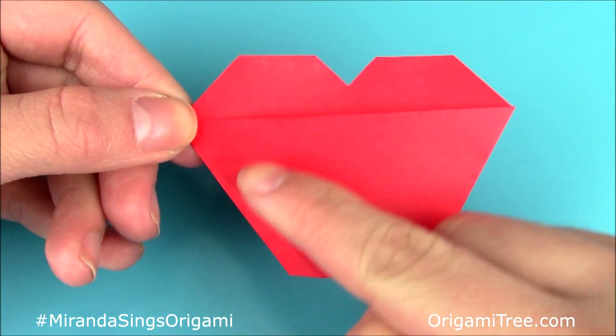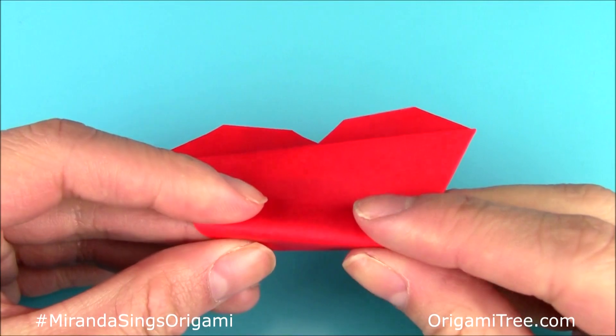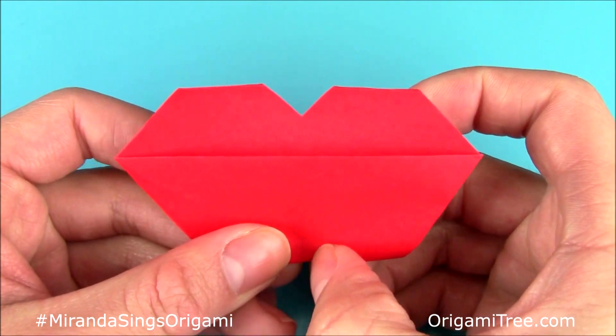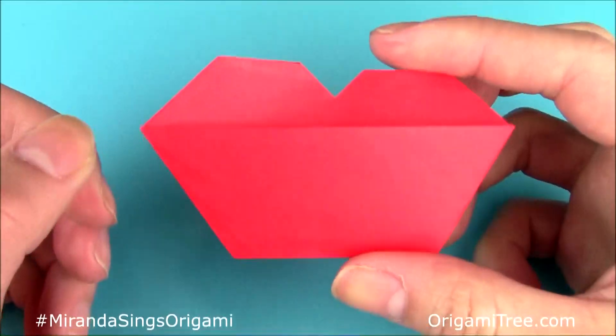After that, you should have this weird trapezoid shape right at the bottom. Then you're going to take this bottom side and fold it slightly upwards as much or as little as you want. If you fold it more, it'll be a thinner lip, but if you want a full lip, just fold it slightly. I'm going to fold it slightly because Miranda has a really full lip. And that is it.